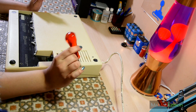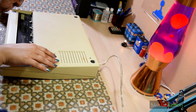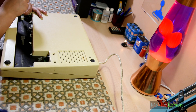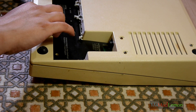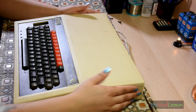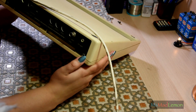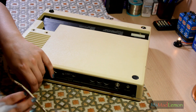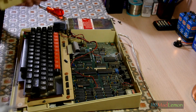Now let's open this up and take a look inside. I tried undoing one of the screws and it seemed to dislodge the power supply — those are power supply screws, so let's not undo those. I had a feeling it would be just a few screws at the front and clips at the back, just like the Commodore 64. And yes — just those four screws. Fantastic. Whoa, it's dusty in here.